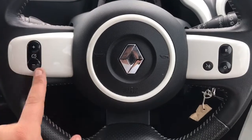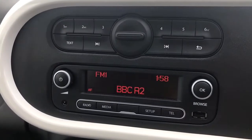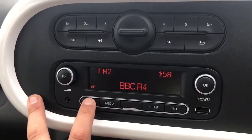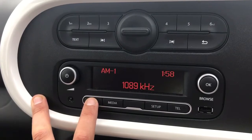On the steering wheel, we have cruise control and voice activation for the phone. Over in the centre is where you would set that up, amongst other things. The main volume for the stereo is there as well.